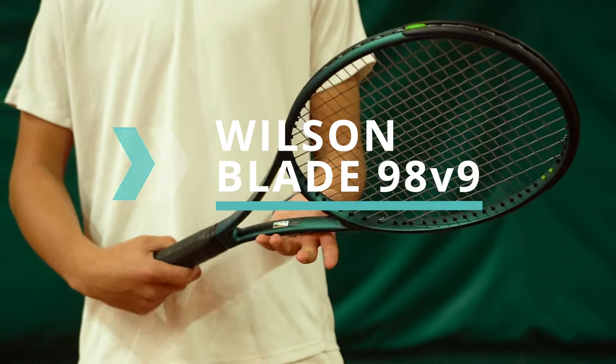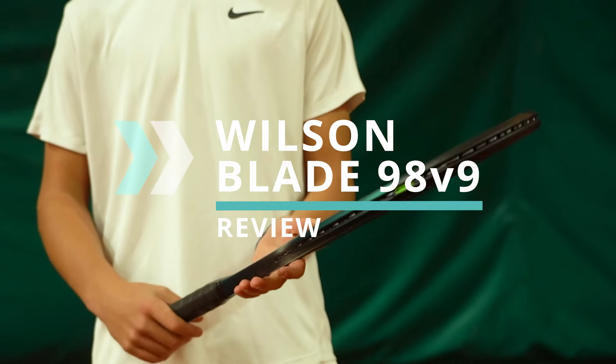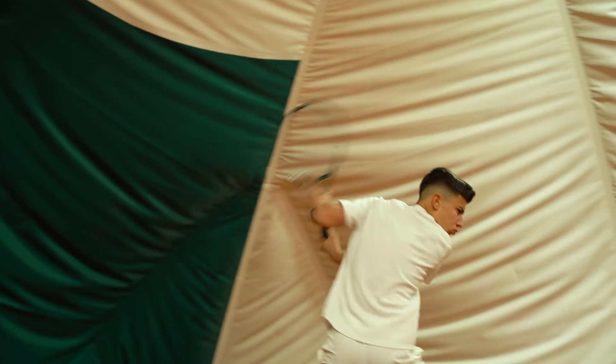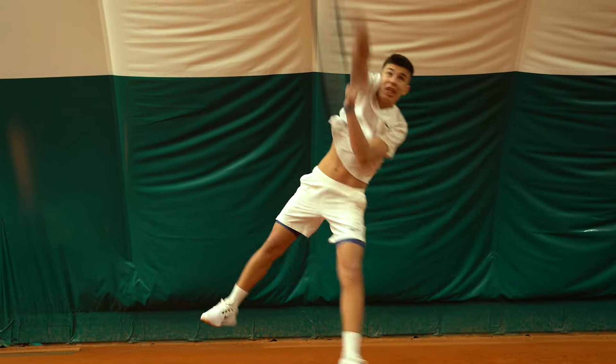The new Wilson Blade 98 V9 continues to stand out in the tennis racket market, offering an unmatched combination of precision in shots, spin and power for advanced level players.